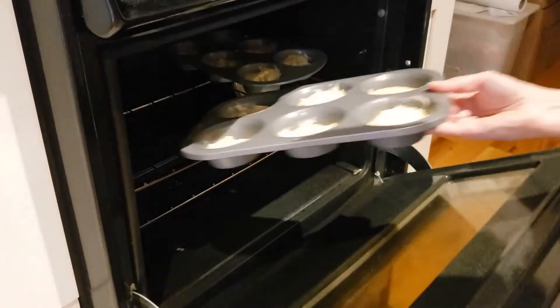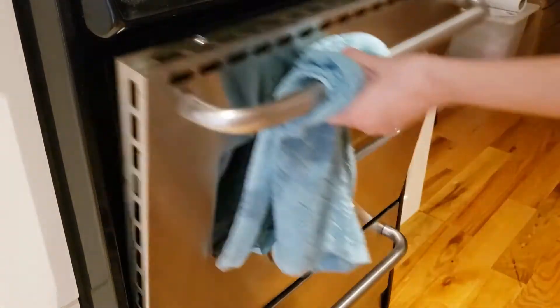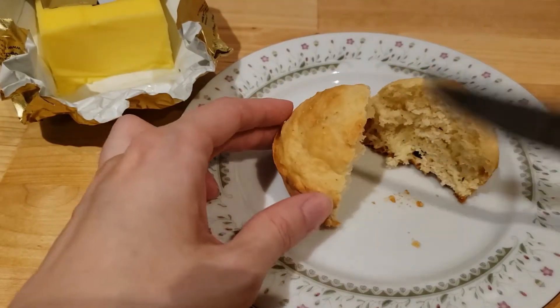Bake in a hot oven 20 to 25 minutes. I set my oven to 350 degrees.